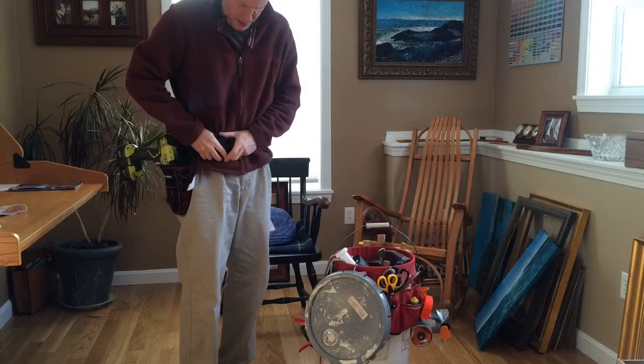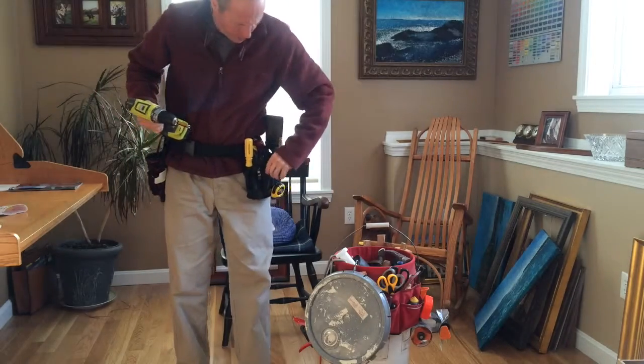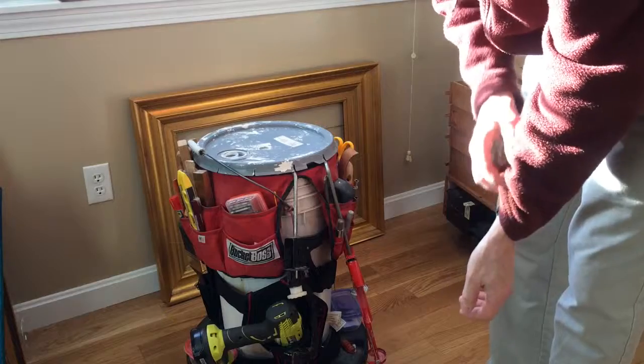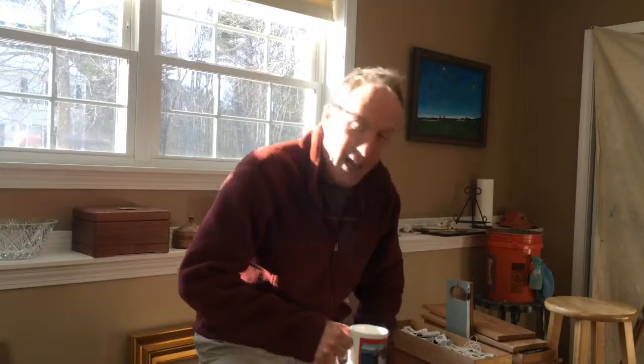Anywhere from building a boat to redoing the studio, as we saw last year. One of the features is a lid that helps to keep the elements out of the container, but it also helps to have a seat — so when it's time for a break, not a problem.